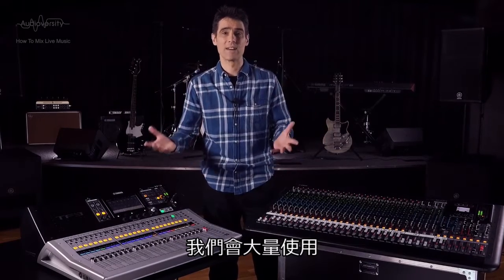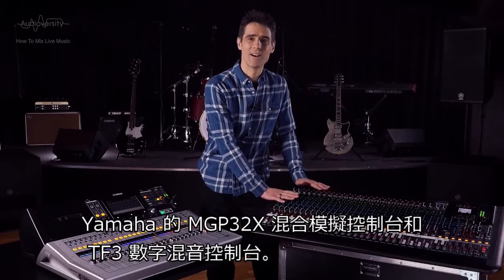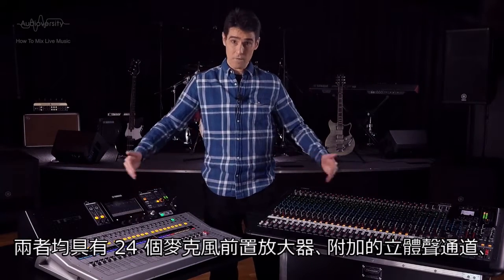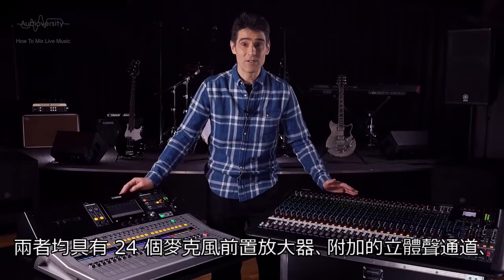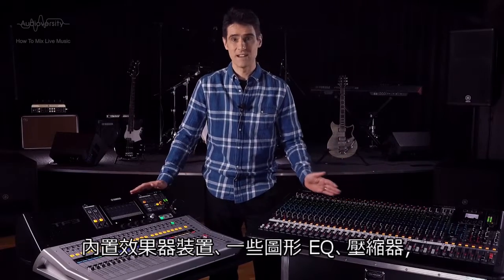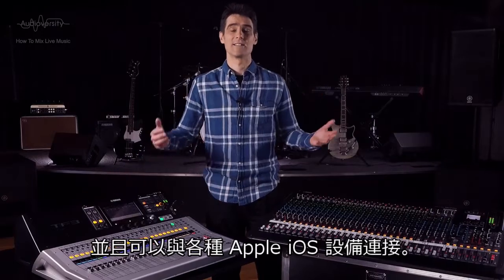We're going to be working closely with Yamaha's MGP32X Hybrid Analog Console and the TF3 Digital Mixing Console. Both feature 24 mic preamps, additional stereo input channels, built-in effects units, some graphic EQs, compressors, and connection with various Apple iOS devices.